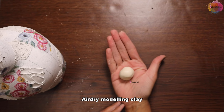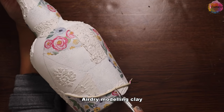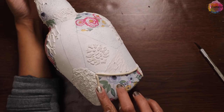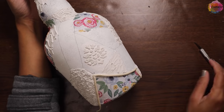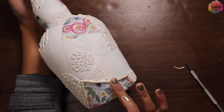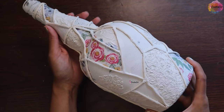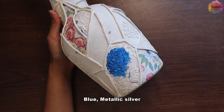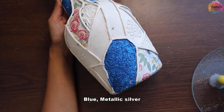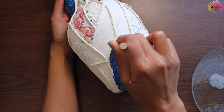Now using dry clay I'm making outlines — you can also use thread or hot glue for this. I completed all outlines and the clay is dry. Now I'll paint it with matching colors; I chose blue, silver, and white shades so it will match the decoupage design.